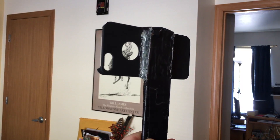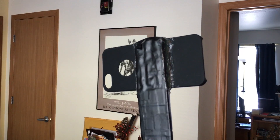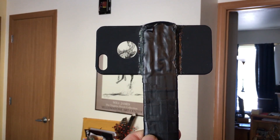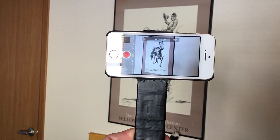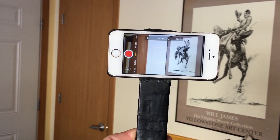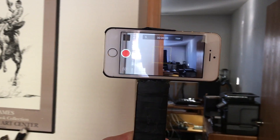The problem with landscape is it's difficult to hold a camera — I understand that — but this kind of solves that problem. Now here is the same piece of equipment with an actual iPhone installed in it. Easy to hold and pan, and you get more useful video.